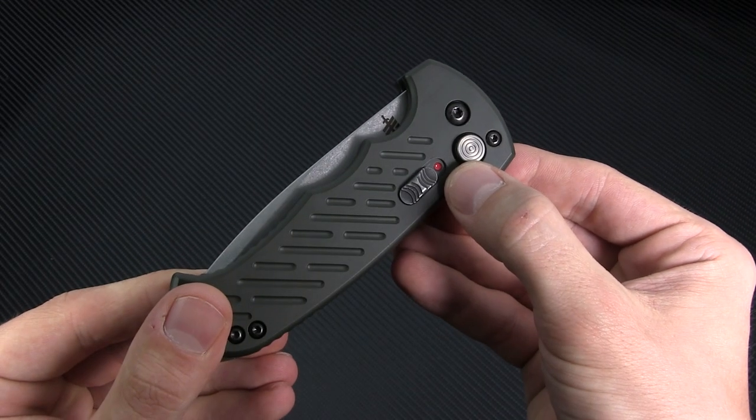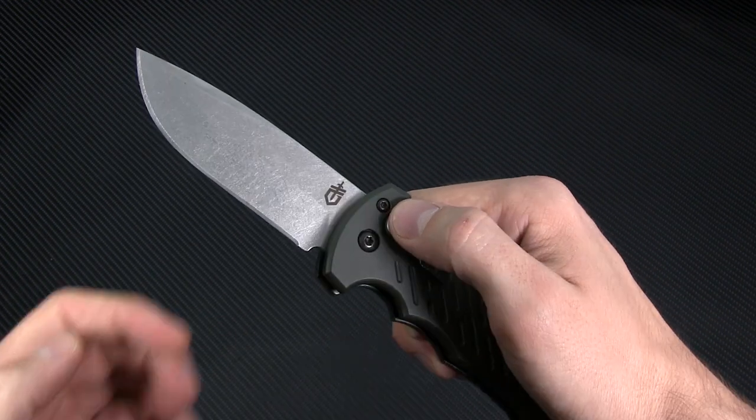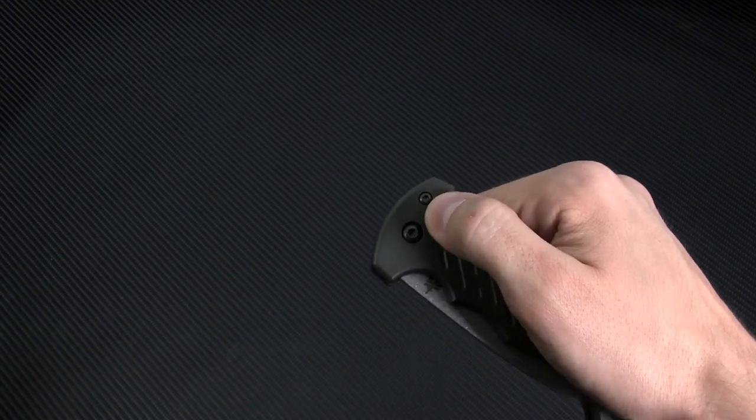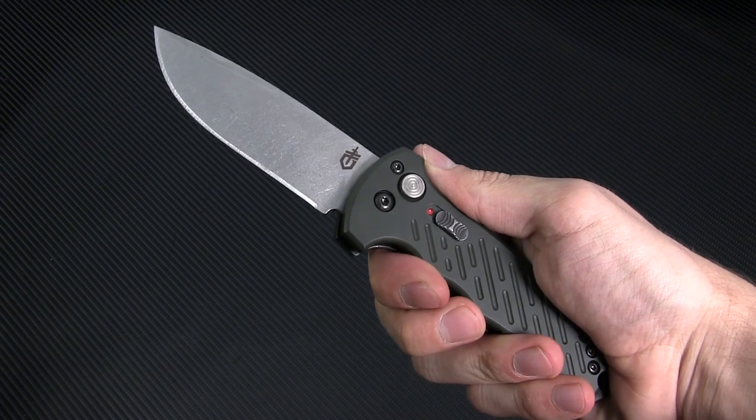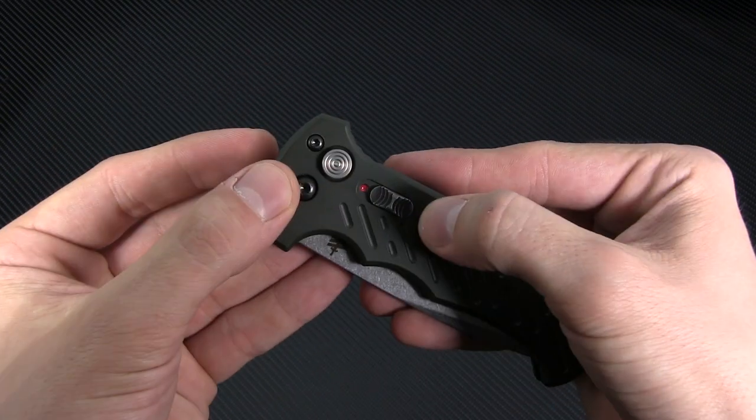The blade is deployed with a push of the oversized release button, which is easy to find and activate even with gloved hands. The deployment is not the fastest auto action I've ever seen, but it's responsive and quick nevertheless, launching the blade out with a satisfying thunk that gives the whole package a really formidable feeling.